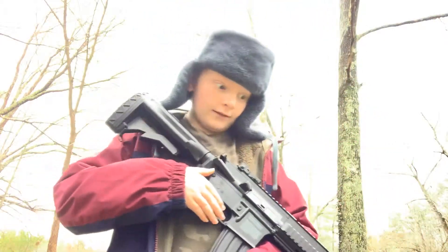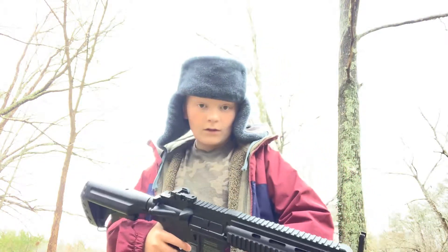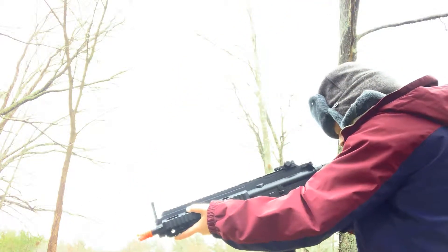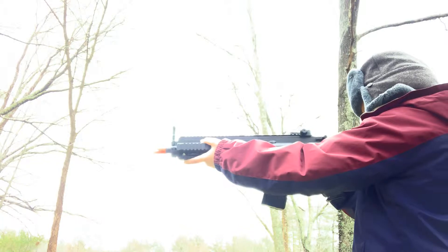I really like this gun — I've stated that so many times. It performs very well. It's very precise — very, very accurate.